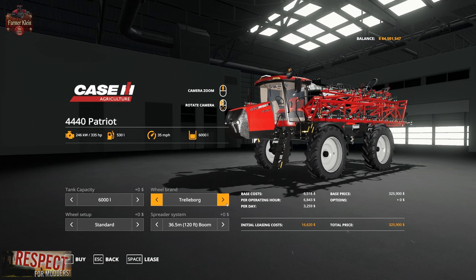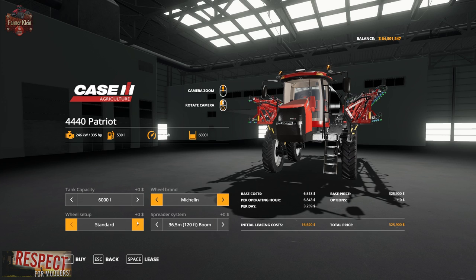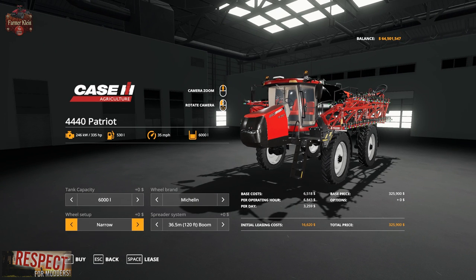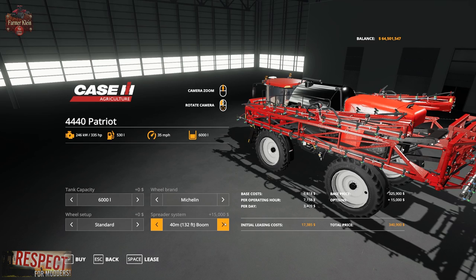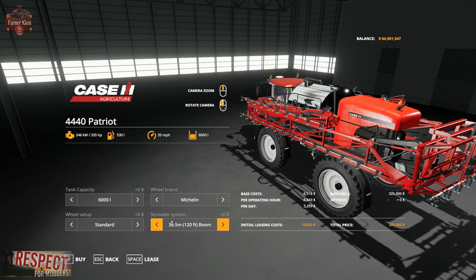We have Michelin and Trelleborg, and then we have standard, rear dual, and all dual options. The same options are available on Michelin: standard, rear dual, all dual, back to narrow, narrow rear dual, and narrow all dual. Then we have the spreader bar — a 36-meter, 120-foot boom — and then a bigger option: a 40-meter, 132-foot boom. There are a couple of different boom links and tank size options.